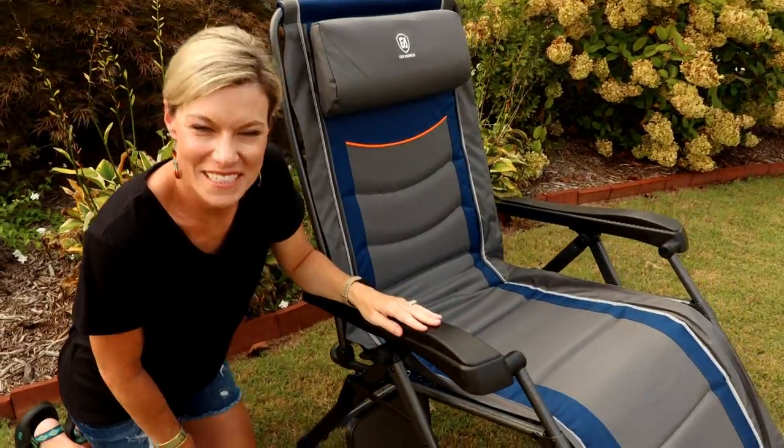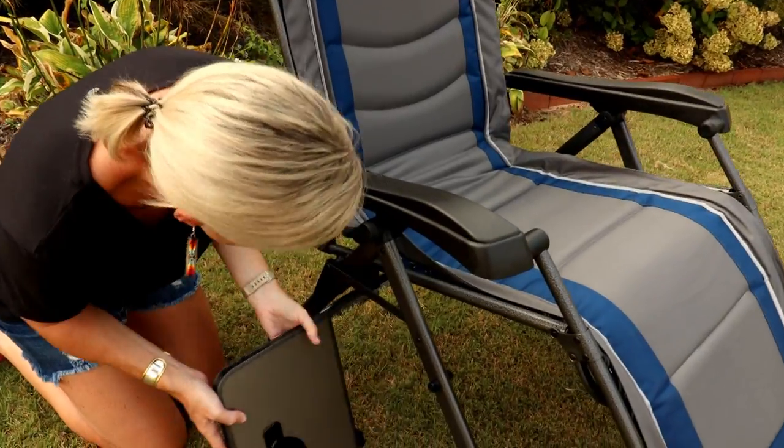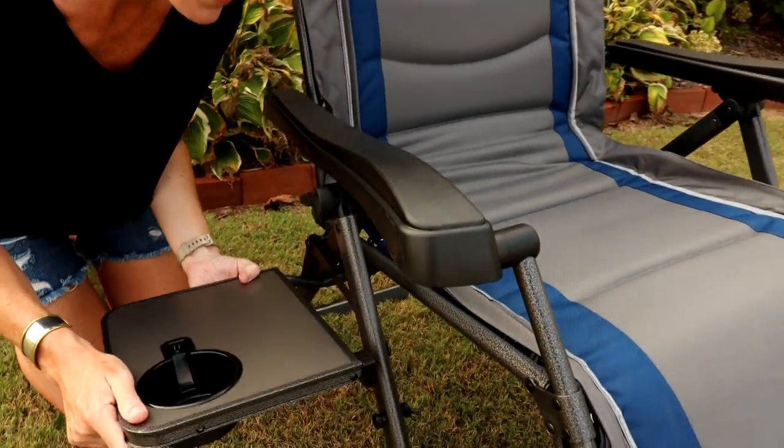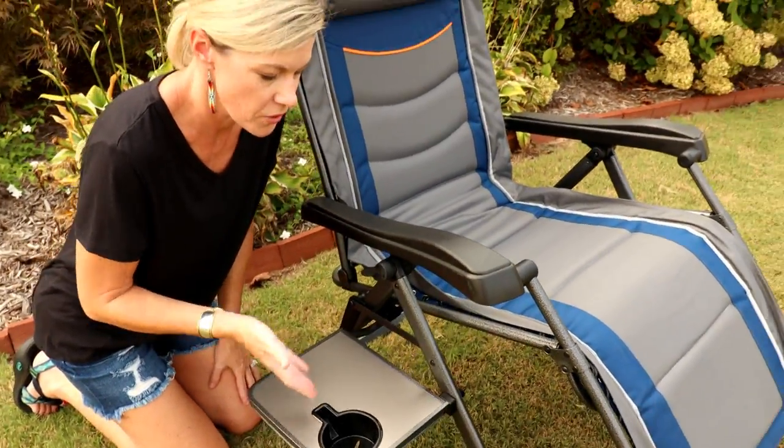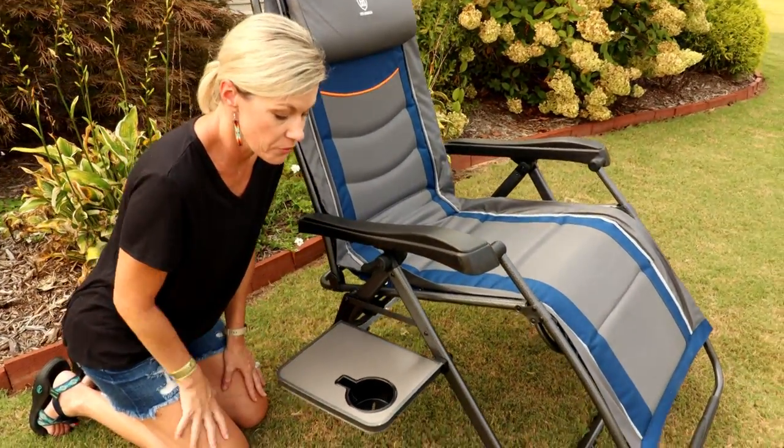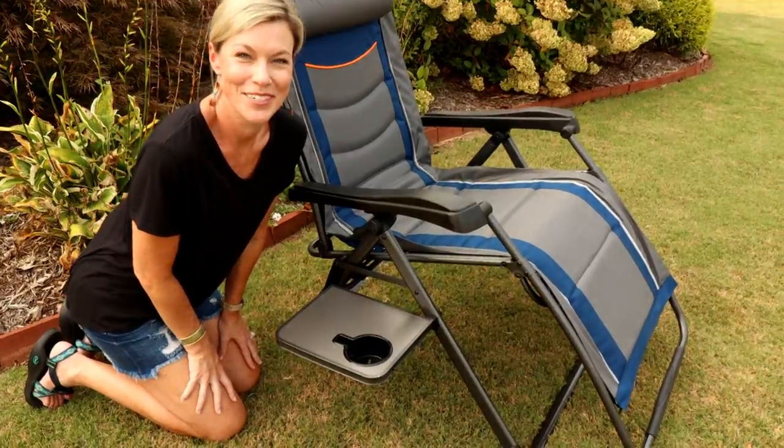Another feature I want to point out is this table. It stows underneath the seat and pops up very easily. You attach it to the knob right here, and it's super sturdy — great for your phone and your drinks throughout your whole camping trip. We really love having a table so close, so we enjoyed that.